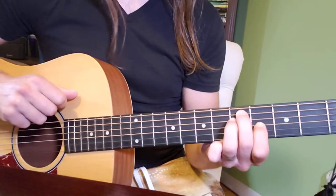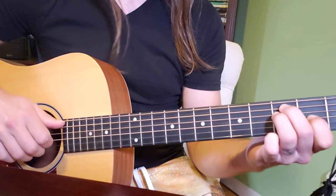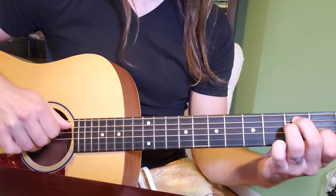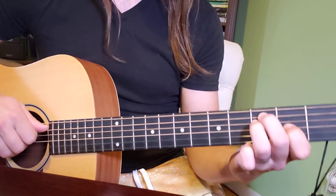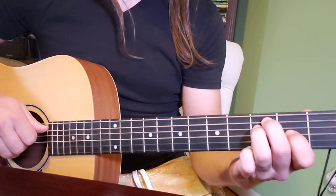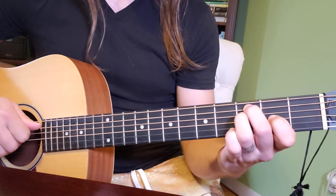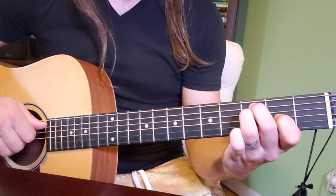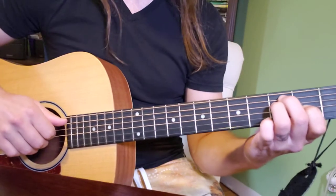Then we're going to take this exact same shape and slide these fingers along the strings like they're trains on a track — up two frets. Nothing else changes: the right hand stays exactly in the same place, and all your left hand fingers stay in the same relative shape, just sliding it from the fifth fret down to the third. To go over this shape: middle finger on the fifth string at the third fret, ring finger on the fourth string at the third fret, and pointer finger on the third string at the second fret.